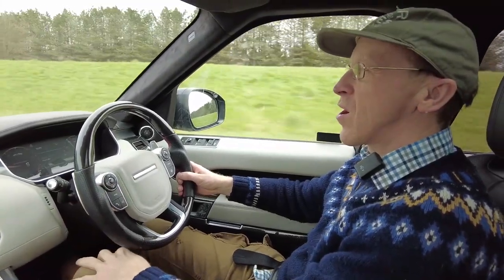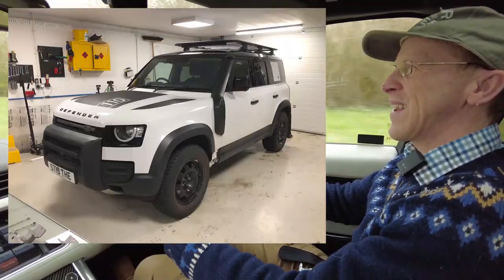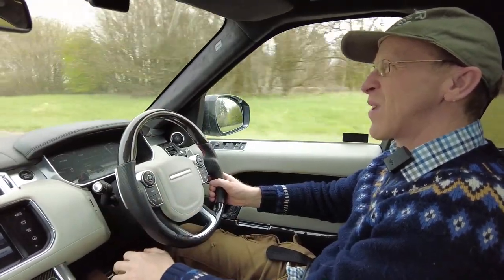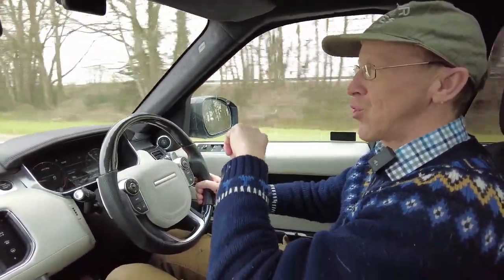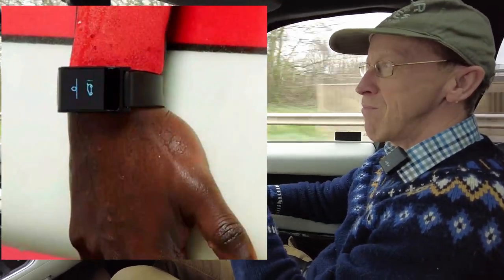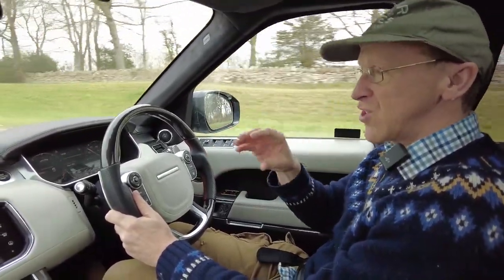We are off to Cheltenham to collect the Stig. The Stig has been in the Land Rover dealership for three and a half weeks. So why did we take the Stig in? We got that funky cool new activity key, which is basically a watch with a 433 megahertz transmitter — essentially a remote control key fob shrunk into a watch.